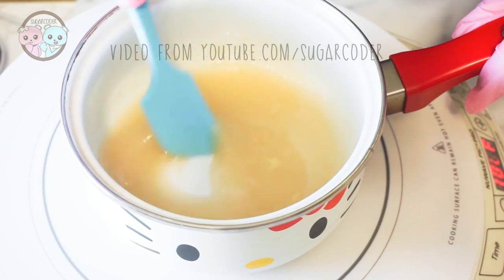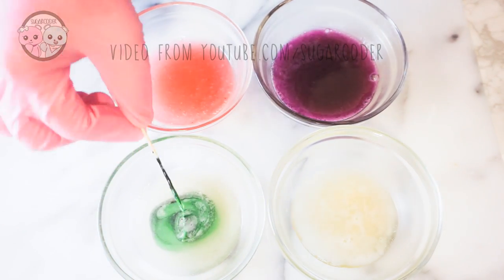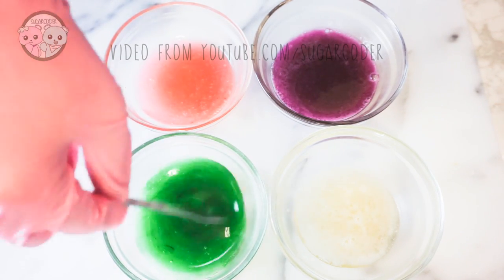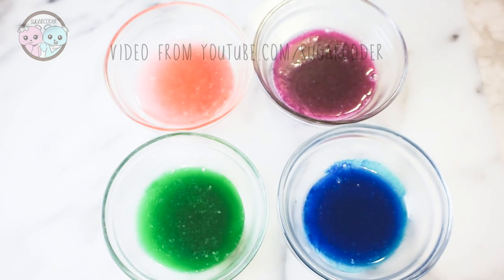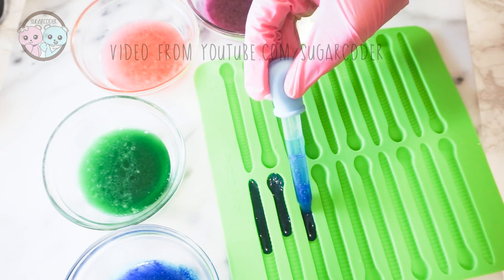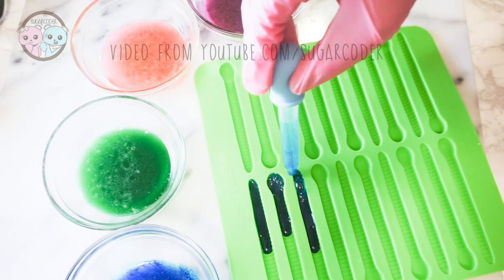After you've made your gelatin, split it into four or however many portions you want and then add a little bit of food coloring. Quickly but carefully put it in the gummy worm mold and then let it set completely before trying to remove it. What's great about making your own gummy worms is that you can make them any color you want — for example, I'm making purple and pink ones as well as some other colored ones.